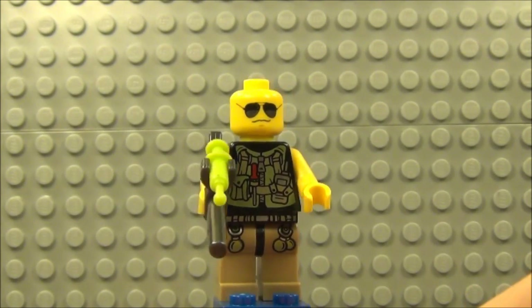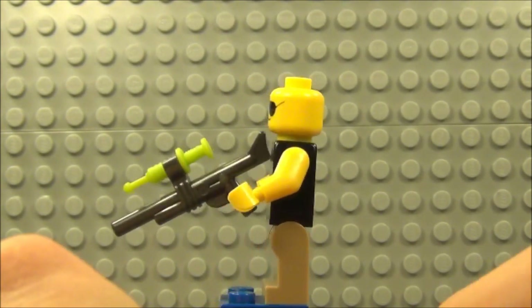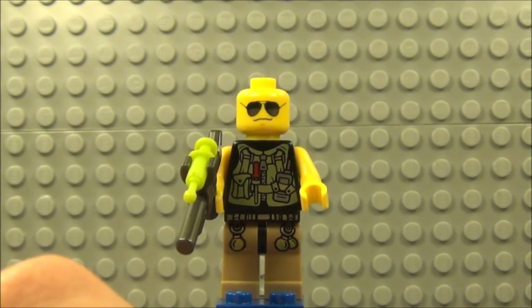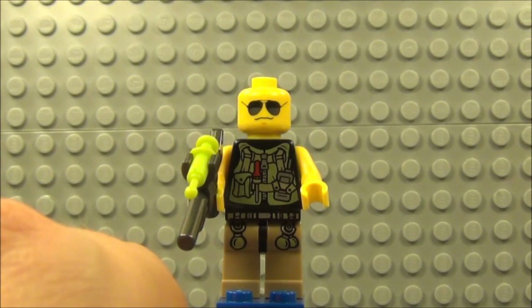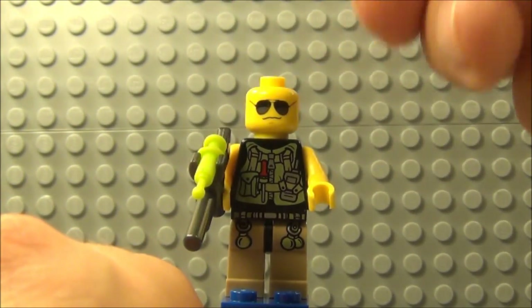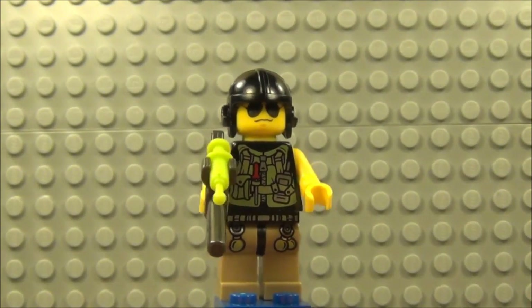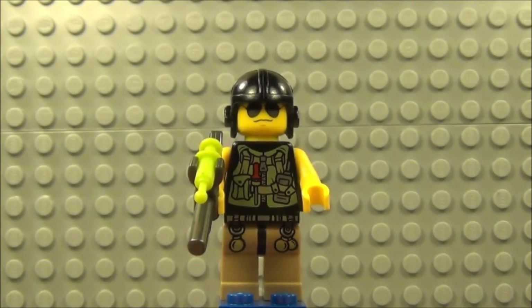There's only one expression on this minifigure, which is a little bit of a downside, but it's not such a big deal as the detail on this figure is pretty amazing. Just trying to get the helmet back on there, having a bit of trouble. But yeah guys, not a bad minifigure at all this one.